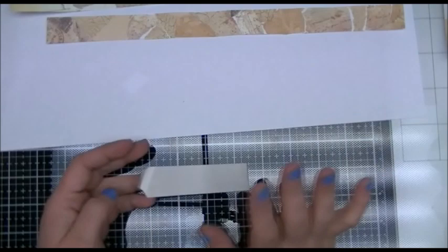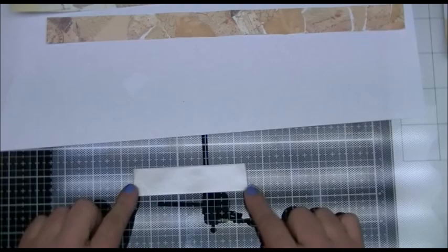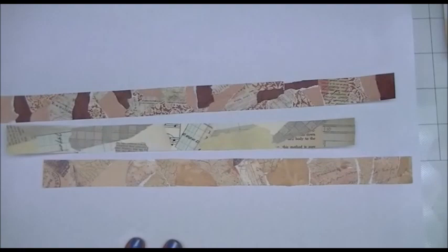I don't know if Eva did it that way, but that's my tip: turn your tape inside-under itself and then stick it down to your mat or whatever you're using, and then you can easily work on the surface of that piece of tape.